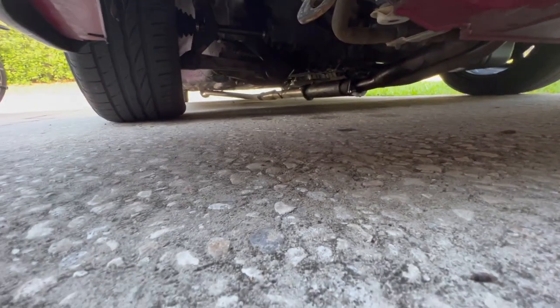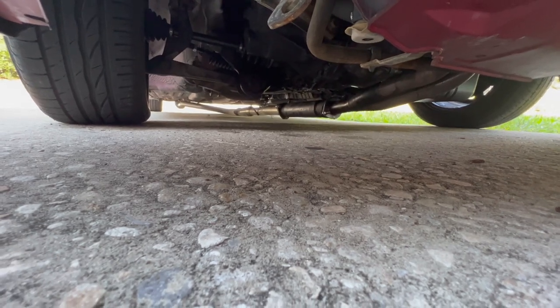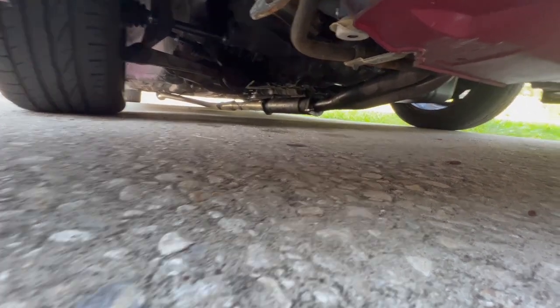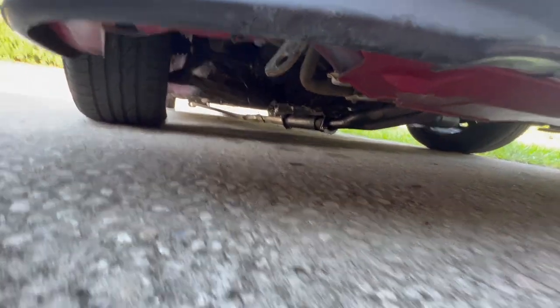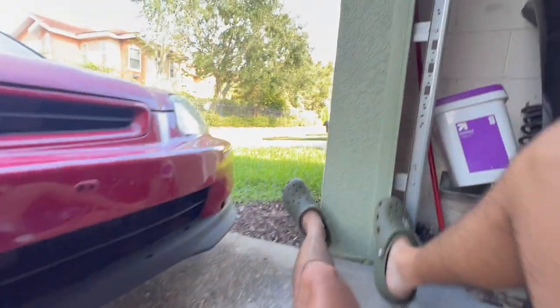Let me show you what's going on with the Civic. When I went in for an alignment, they were taking the car off the alignment rack and hit it hard, bending my whole exhaust. Nothing lines up now and I drove home with it dragging. I'll throw in a clip so you can see what I mean.